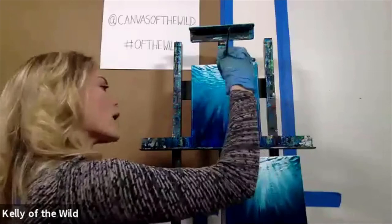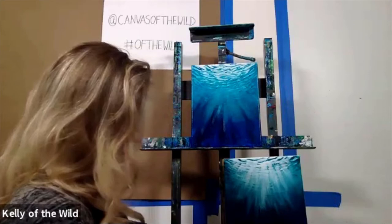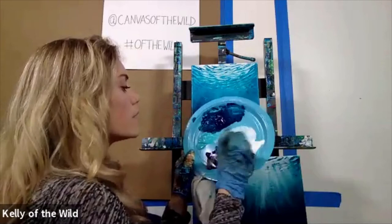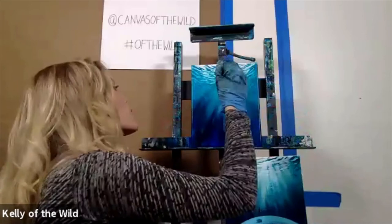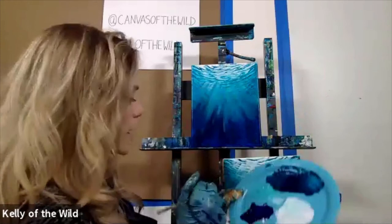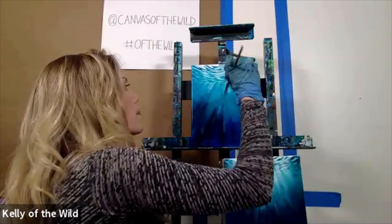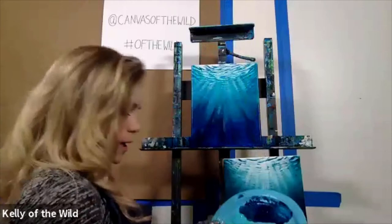Now dry off that brush really, really good and switch over to the white portion. Grab a little bit of pure white and a little bit of teal in the middle, mix them together to get about a mid-tone. Make sure you don't have too much water, but also not too little or you'll start to get too cakey. When you start adding in the white, you're going to have to be pretty quick and precise about where you want it, because the more you brush over it the more it blends with the other color you've layered in — which is actually great for this layer.